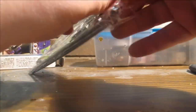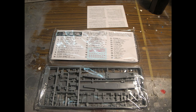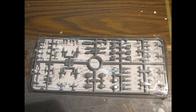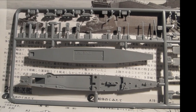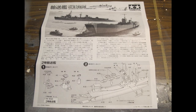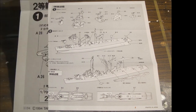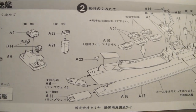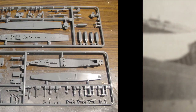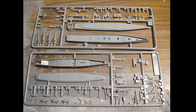It's two ships and I'll be building the number 101 class landing ship. This boxing and release came out in 1993, though the original could date back to the 70s. There are three runners — one per ship — and the third contains additional components such as aircraft, turrets, and torpedoes. Also included is a color guide on the rear of the box, additional paperwork, history in English and Japanese, basic instruction guides, and water slide decals.